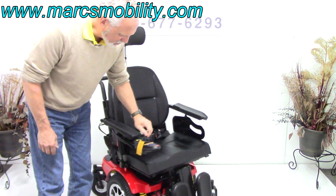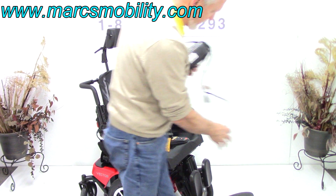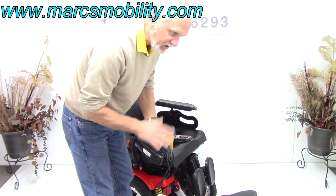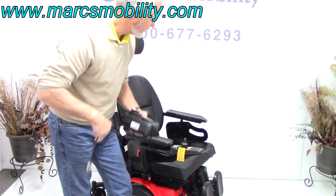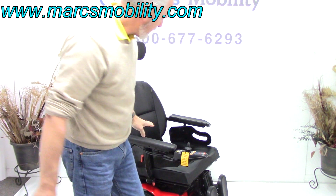When you charge this chair, like most new power chairs today, you plug your charger right below the joystick and into the wall. As soon as the light turns green, you're fully charged. Your charger will stop charging automatically when the batteries are full, so you don't have to worry about overcharging. This chair has about a five-mile-an-hour speed limit.